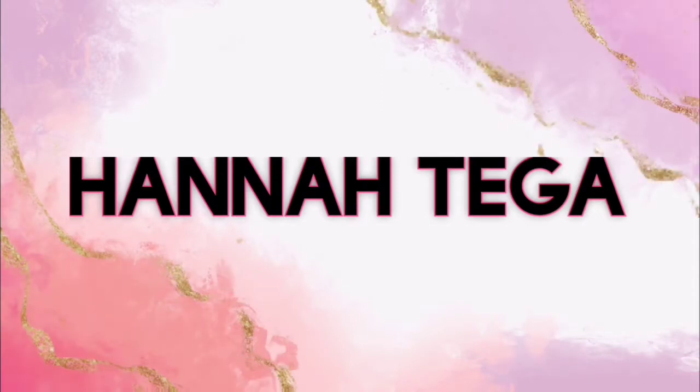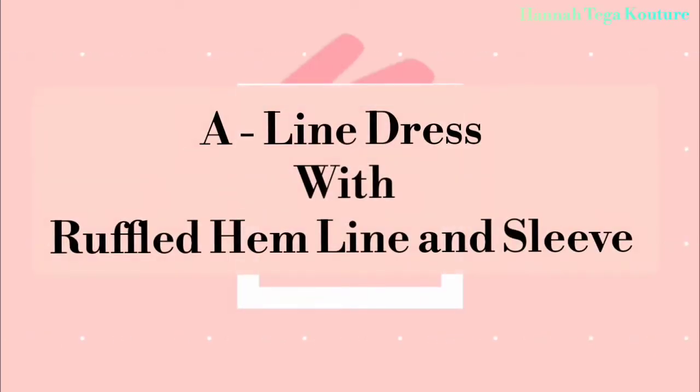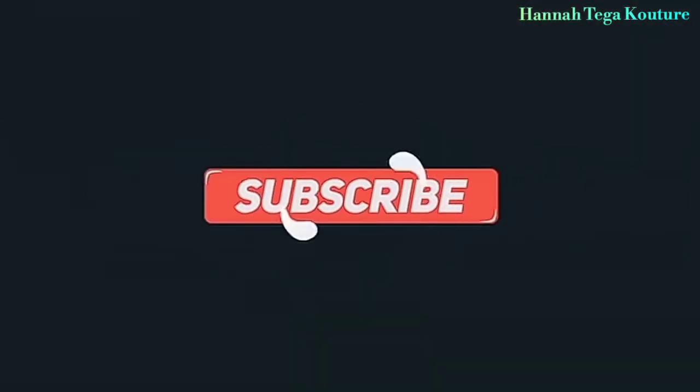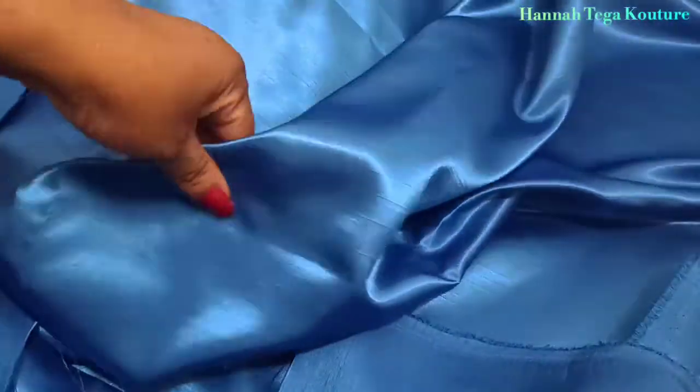Anyone can make this dress. Once you follow the steps I'll be showing you, you'll be on your way to a fabulous dress like this. This is Hannah Tigger and I'll be making an A-line dress with ruffled hemline and sleeve. The dress was made for my daughter's birthday and she is absolutely made up. Now I'll start the tutorial.